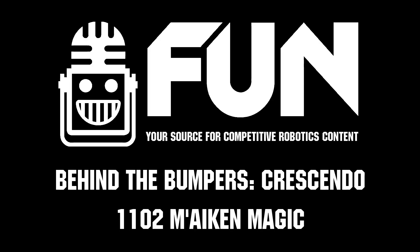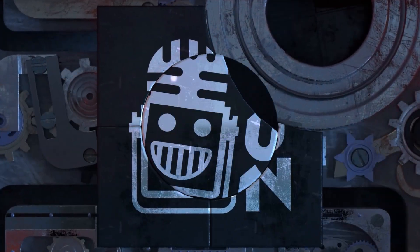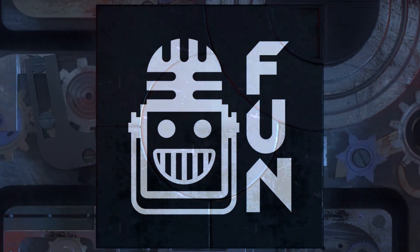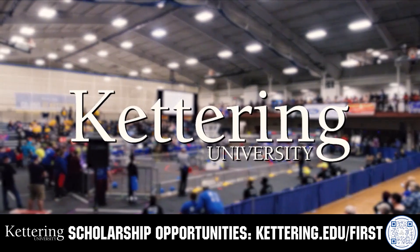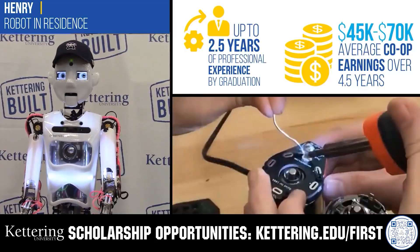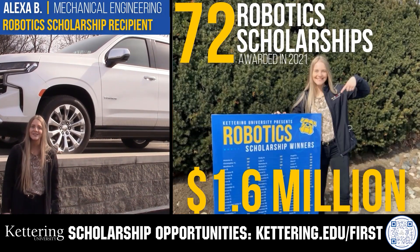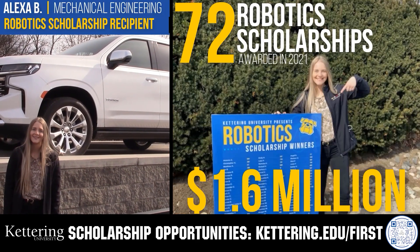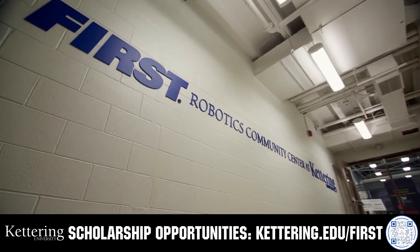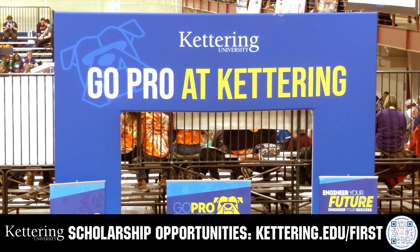Another fantastic machine from the guys here at Macon Magic. This video on FUN is brought to you by viewers like you and in partnership with the following. Discover how Kettering University students engineered their success with Kettering's amazing co-op employment programs where students earn great pay and gain valuable experience. Those accepted into Kettering University can apply for a robotics scholarship providing up to an additional $5,000 a year in tuition assistance. Head on over to Kettering.edu/first to learn more and apply.